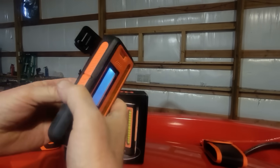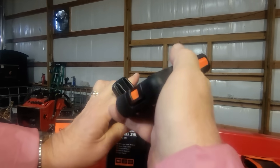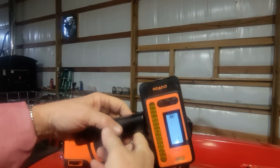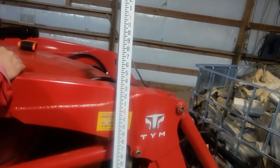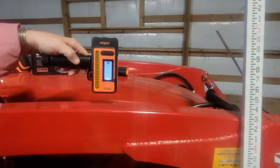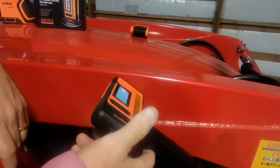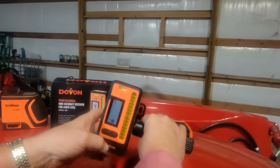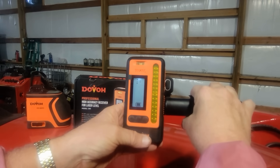Another nice feature is it has a clip that you can attach to the side of a pole, or in this case we have a transit stick for height measurement. It also has a nice magnet on it, so if you want to set it on a metal piece it will hold there. This is going to make our life a lot easier because before we really strained to pick up the laser line in bright sunlight.